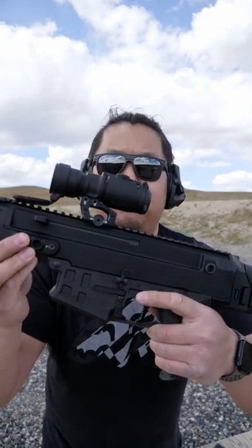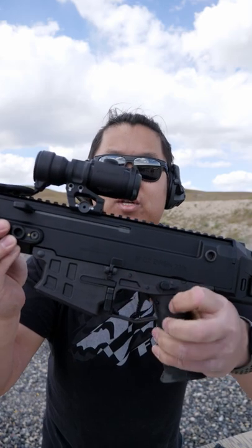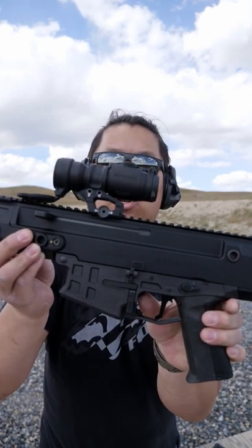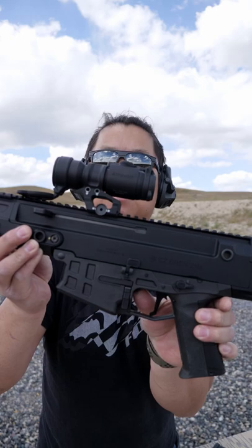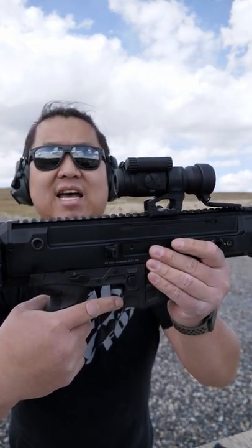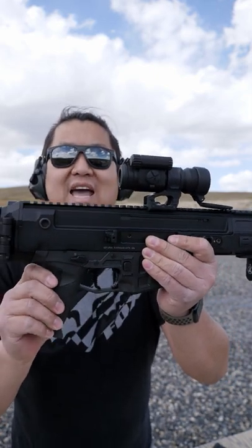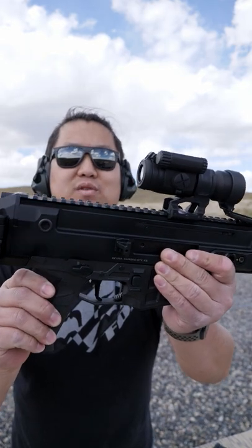On the Bren you have two different bolt catches. One on the left side of the firearm, just like an AR-15, but you have another one inside the trigger guard at the front. Pushing up locks the bolt back, pushing down sends it forward. A quick note about the bolt catch inside the trigger guard: I don't advocate its use because it puts your finger too close to the trigger, where you could accidentally discharge a round when you don't intend to.